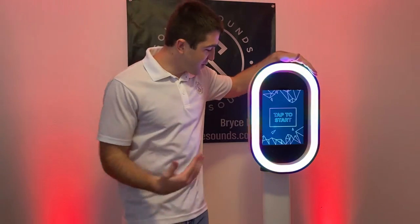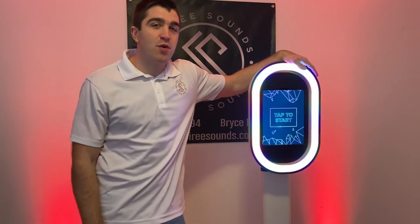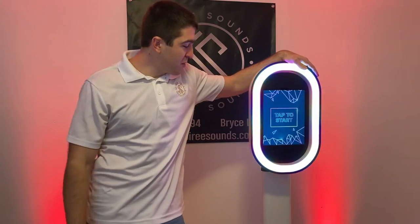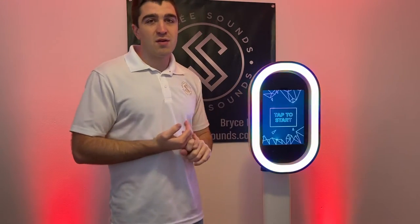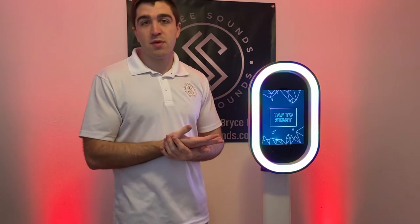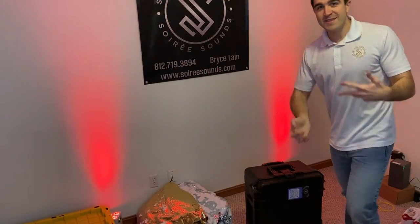Today we're talking about the Salsa photo booth. As some of you may have known, I used to have a photo booth — it was the Magic Mirror touch screen photo booth — and I recently purchased the Salsa photo booth to add on to my DJ services. Today I'm going to talk about why I purchased it, what I looked at as far as pricing, and the pros and cons.